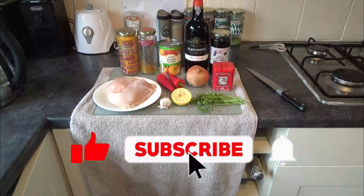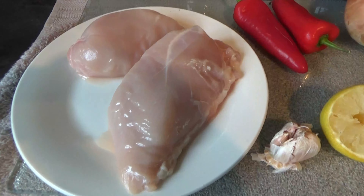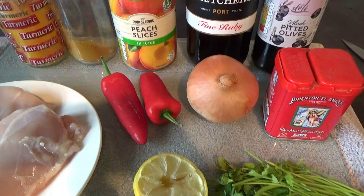Here's what you'll need for the delicious chicken in peaches and pork: some chicken breast or mini chicken fillets, garlic, half a lemon, some parsley for garnish later, some sweet paprika, an onion. I'm going in with a couple of chilli peppers, but you can just use normal peppers or a bell pepper.